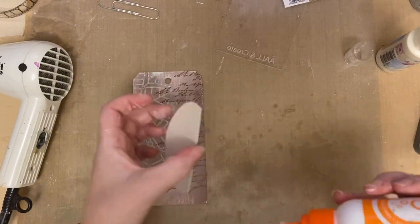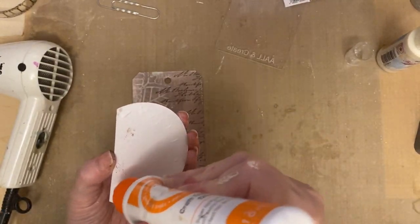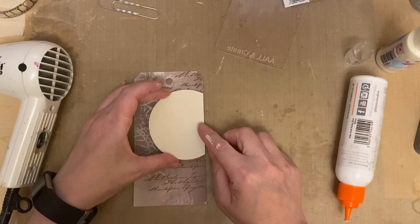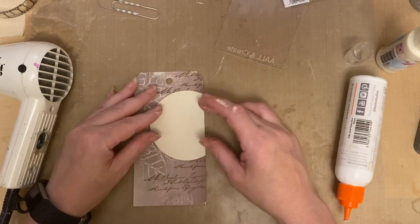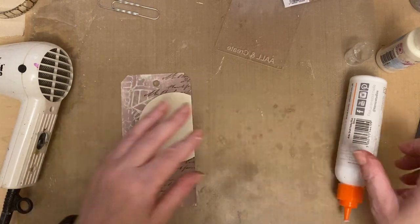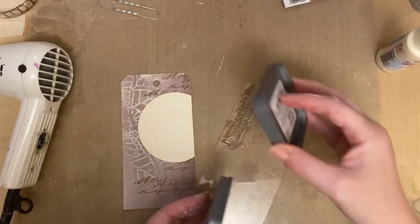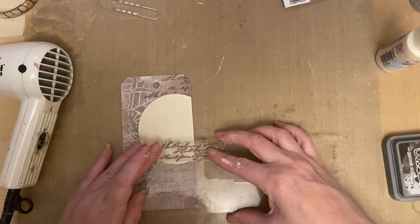What I'm going to do is adhere that to my background. I have to say I do love those text stamps - I could physically do so many more demos with these stamps, there's so much I could still do. I'm going to use the same text stamp and add a little bit of text to the bottom, to the base of that circle.